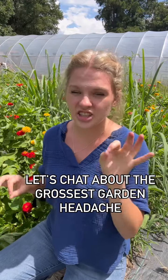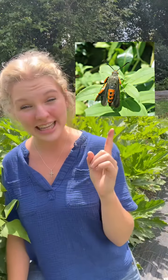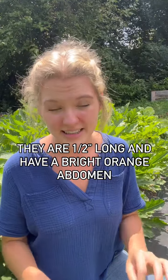Let's talk about the most disgusting garden headaches: squash borers. This little grub-looking thing is actually the larva of a common clear-winged moth. They are about a half an inch long and have a bright orange abdomen. So if you've been wondering what's been dropping these little packages of love in your garden, it's them.